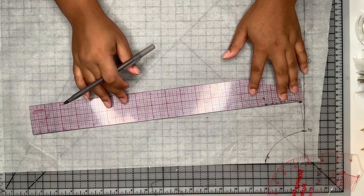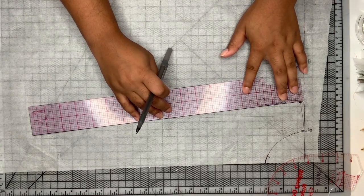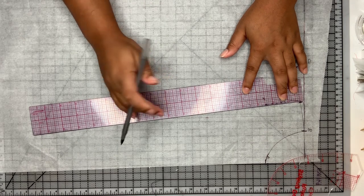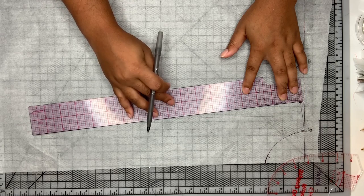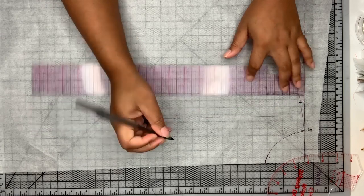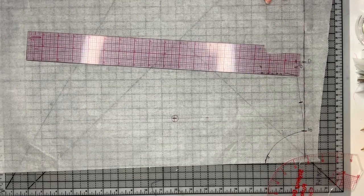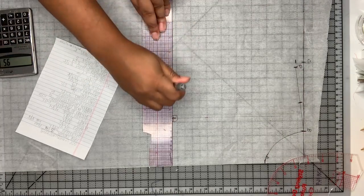Then I'm going to measure from my inner shoulder to my princess seam and mark that line. Now I'm drawing a line from my princess seam to connect to the apex line at the length of my shoulder-to-apex measurement, and I'm going to mark a line there. I'll also draw a plus sign with a circle so I know that is my apex.